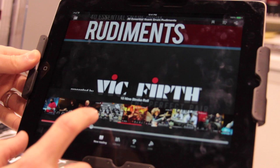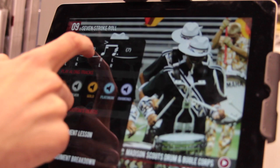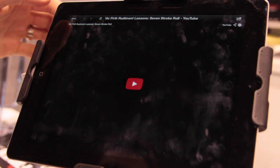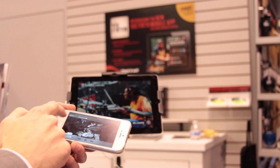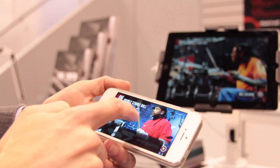It is still a new app and there's a lot of stuff they want to add to it, but for now it's got this awesome feature called the 40 Essential Drum Rudiments. You can download the app and then download this little package — all of it's free — that includes the 40 essential rudiments. This is the exact same program they've had on the VicFirth.com website forever.